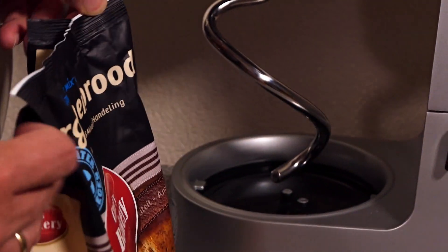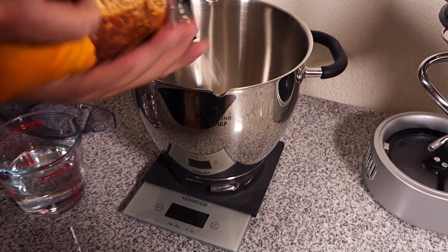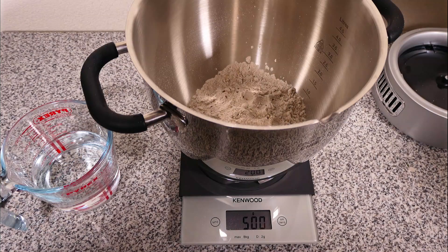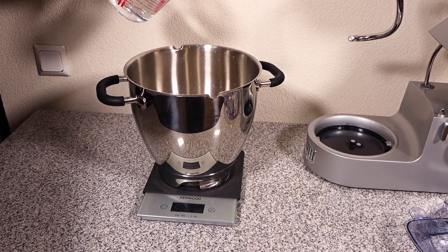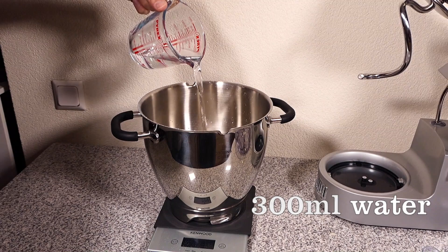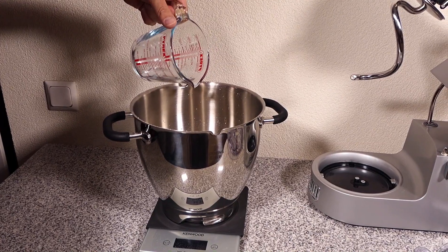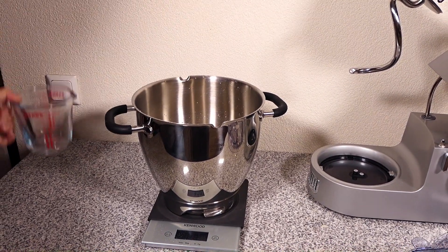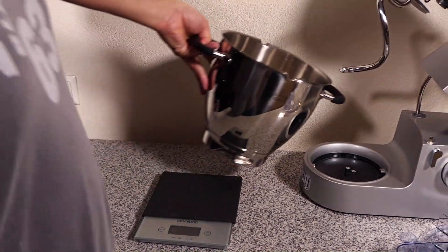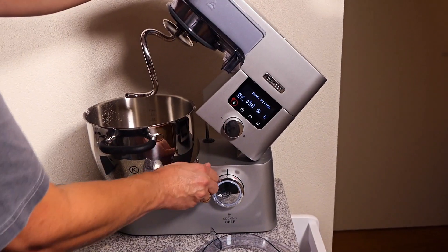So it was hot and we mixed. 500 grams of bread mix — now put it in a mixer and set up the mixer.